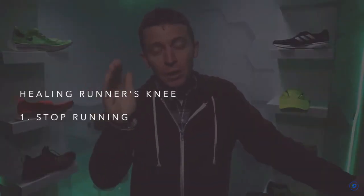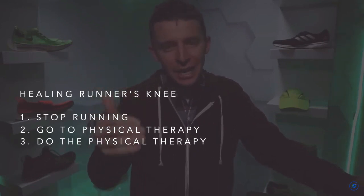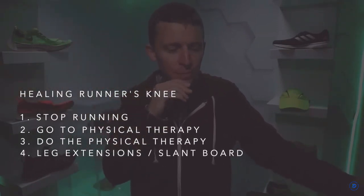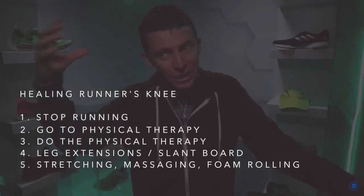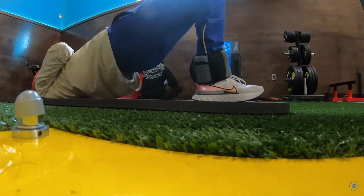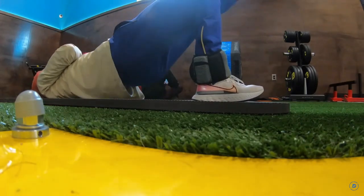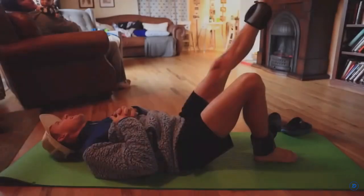In conclusion: two weeks of no running, physical therapy focused on hip strength, daily gym work, the slant board and leg extensions, foam rolling, stretching, massaging, and heat from the steam room. All of that added together got me to the point where — after being so painful I feared being out two to four months — I was at zero on the pain scale after about two and a half weeks. Some people struggle with runner's knee for six months, so I'm very grateful.